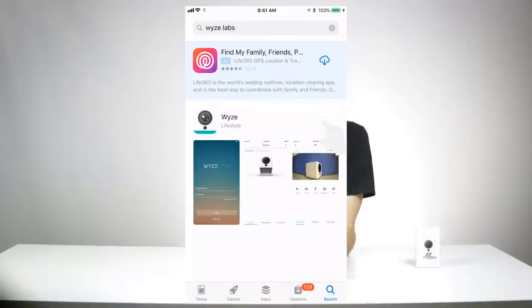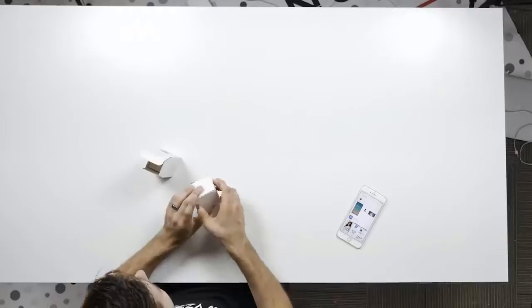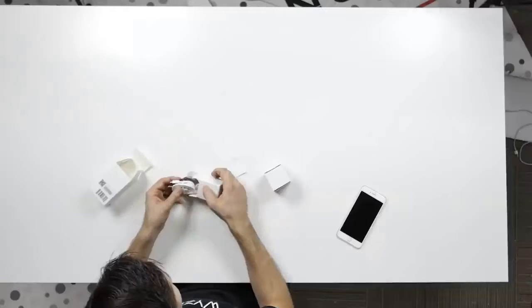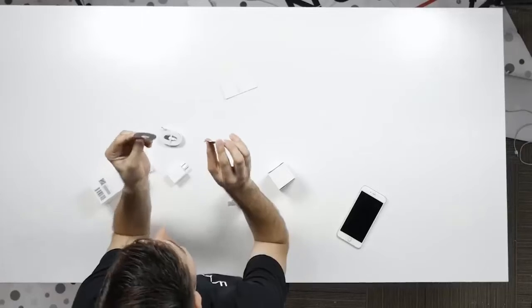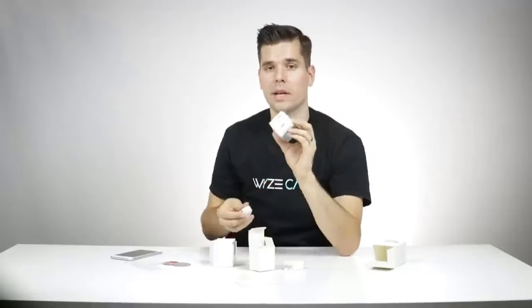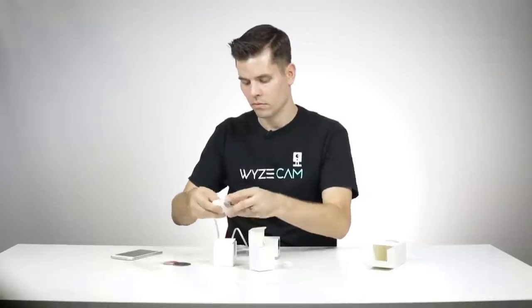Once you see the app, go ahead and hit download. While that's downloading, let's unbox your camera. Inside the box you'll have the Wyze Cam, a quick start guide, and a separate box containing the power supply. It also comes with a little metal plate and an adhesive. The first thing you'll want to do is remove the plastic from the Wyze Cam. Then plug in your Wyze Cam. There's an LED light on the back of the camera that should be a solid yellow when you first plug it in.